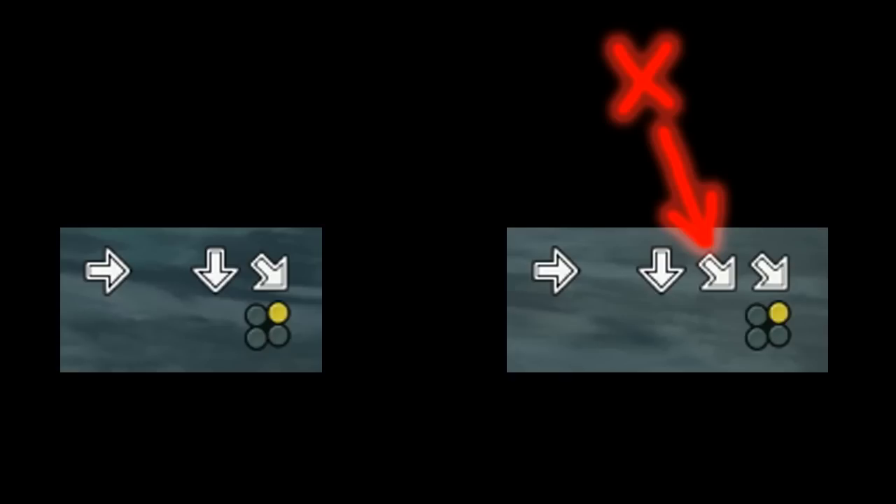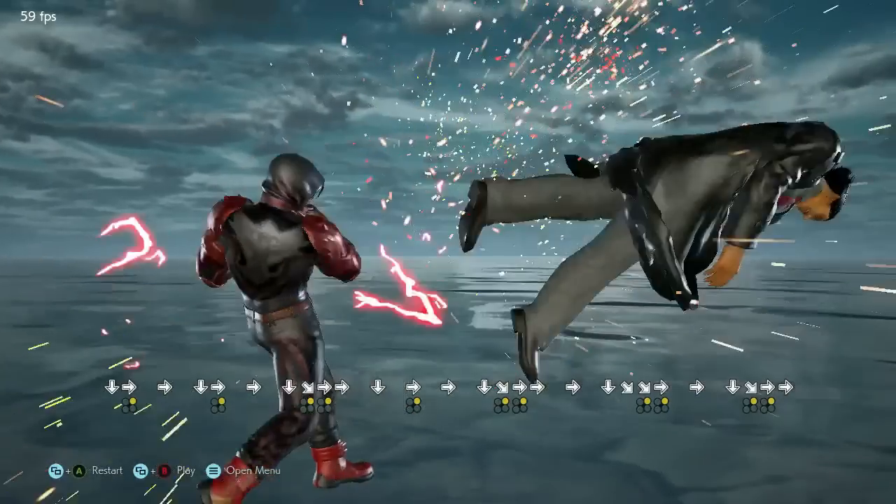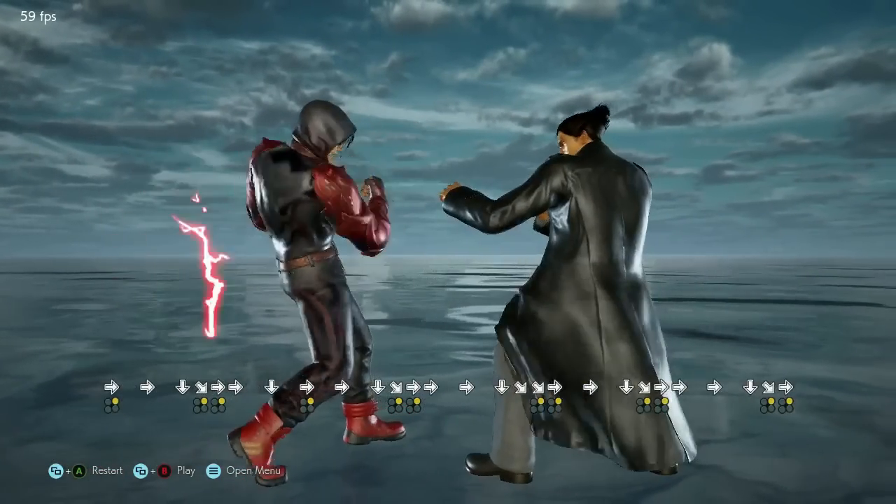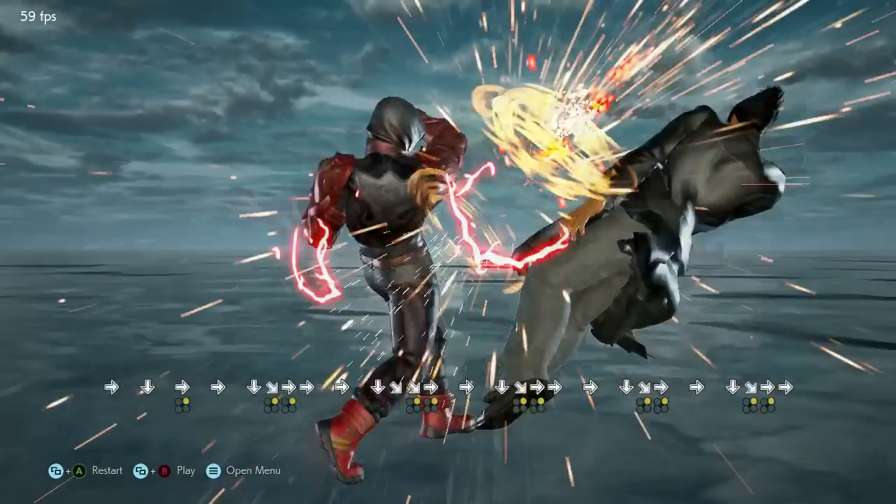It's not about speed — it's about precision. You can smash your keyboard all you want; it will always fail if you get that extra down-forward input in the middle of the chain. Here are some electrics after an almost full crouch, just to prove that it has nothing to do with speed. It's all about precision.